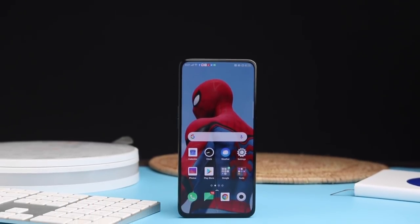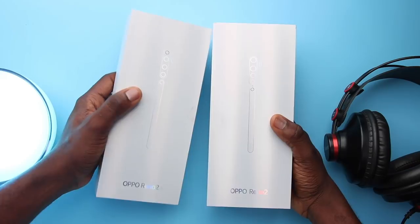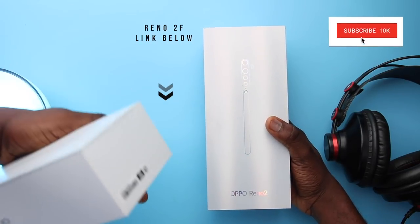Hey, what's up guys, it's Isayo here and this is my unboxing and review of the Oppo Reno 2. I also have the Reno 2F video coming out right after this, so make sure you hit that link in the description and subscribe with notifications on. I'll share all the positives and negatives, and I'll have timestamps in the description and pinned comments so you can skip ahead to sections you need.